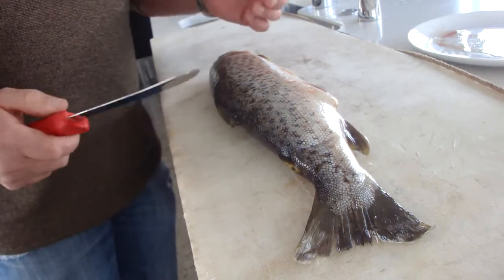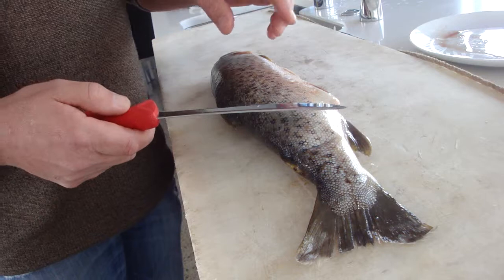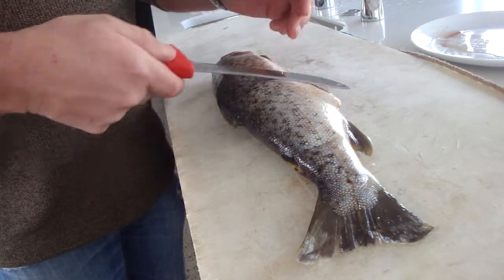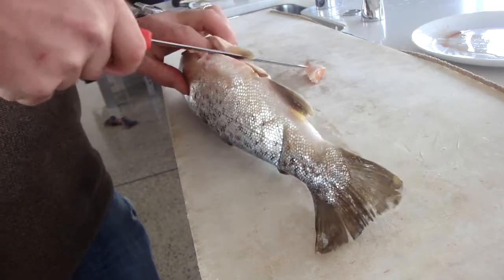Here we have a wee brown trout. It's not a big one, but not a bad size one. Today we're going to use a 17cm blade just because of the size of it. We want to trim up the bottom fin, so we'll just take this bottom fin off first, then take the second one off.